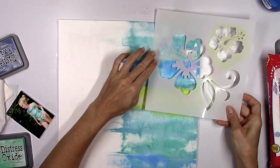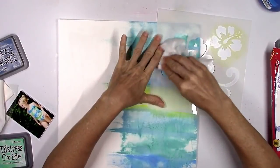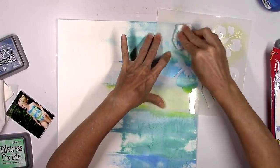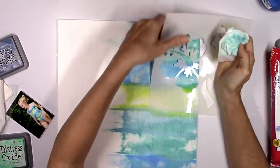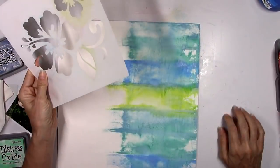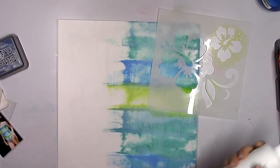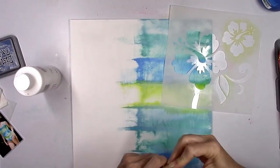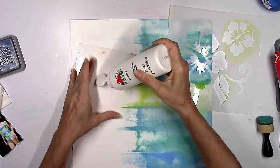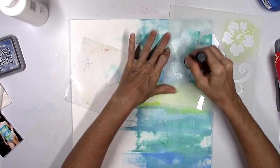Now here's where my idea came in. I had this stencil with a giant hibiscus and I thought I'd use a baby wipe to kind of pull up the color so it would be like a bleached section where you could see the hibiscus. It did pull up some ink but it did not turn out — it wasn't very visible. I think it was because I already spritzed it with water. If I hadn't sprayed it, this would have worked a lot better.